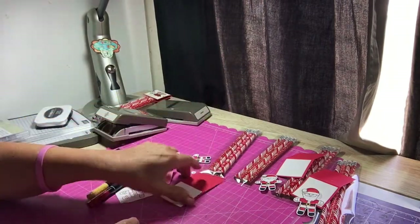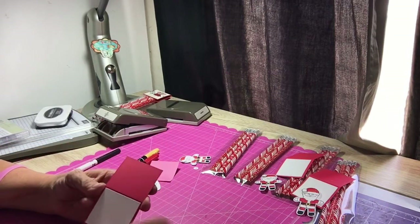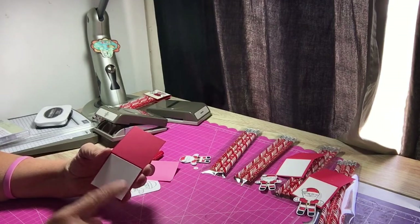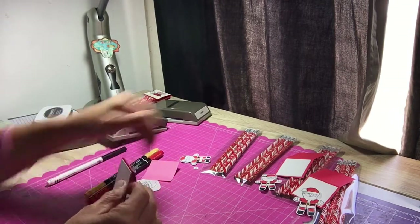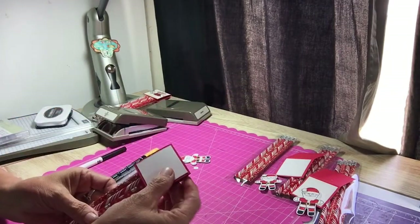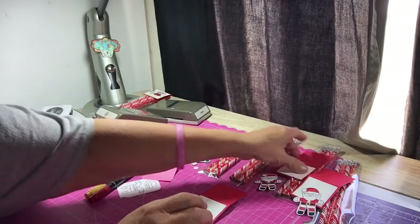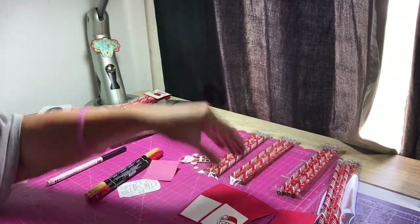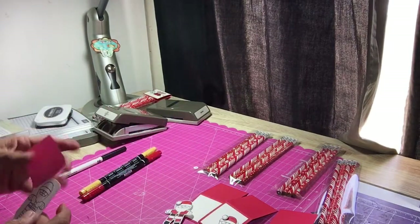Then I went ahead and made the toppers. This is real red cardstock cut at two inches by four inches, and then it's scored at two. This is what's going to go on the top. I have four of them to put together today, but I didn't want to bore you with watching me cut everything out, so I went ahead and pre-did things.